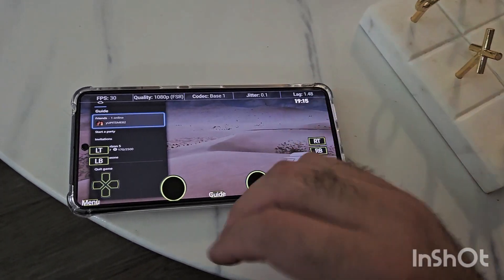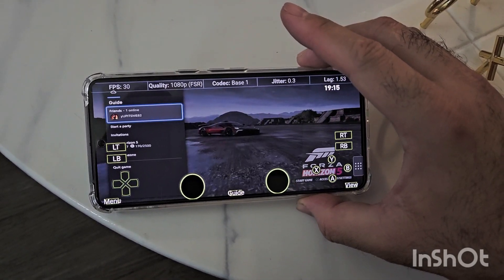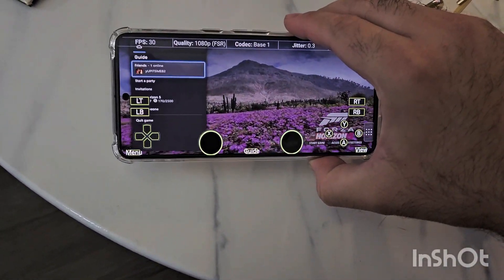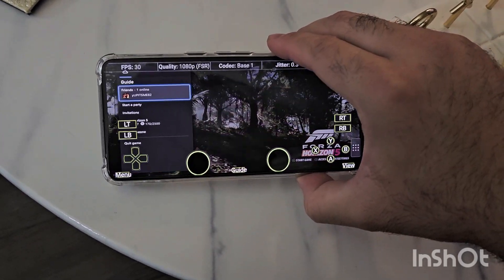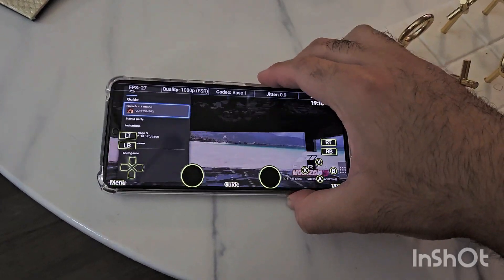And once you've got it, you're able to play full screen Xbox Game Pass games on your mobile phone. This has been my video showing you how to do that. Please remember to like and subscribe. Thanks for watching.